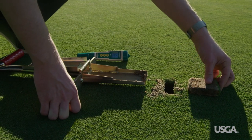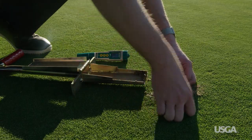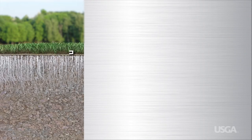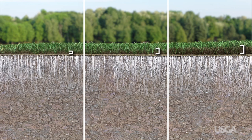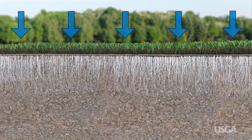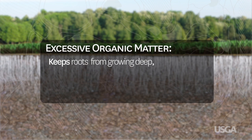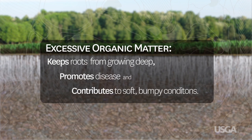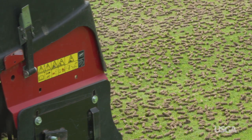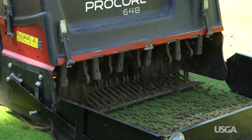Putting greens need to have soils that drain well and provide good growing conditions to maintain healthy grass. As grass grows, a natural layer of organic matter, or thatch, builds up near the surface. This layer acts like a sponge that slows drainage by absorbing water. It also keeps roots from growing deep, promotes disease, and contributes to soft, bumpy playing conditions. The best way to control the buildup of organic matter and improve putting green soils is with a combination of aeration and top dressing.